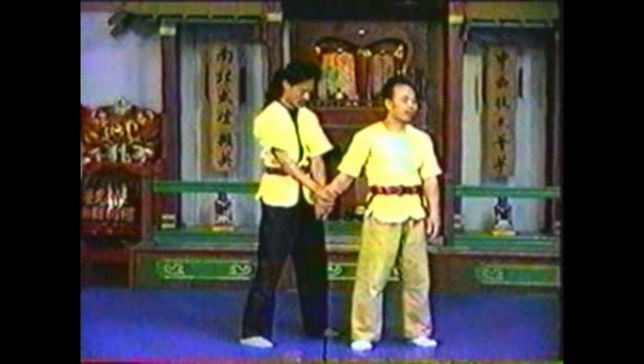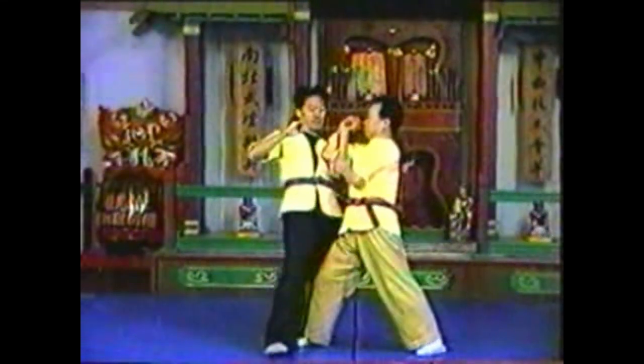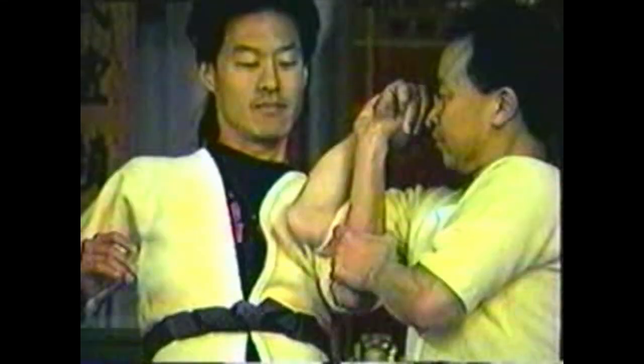To counter your opponent grabbing your wrist with both of his hands from behind, react as if he only grabbed you with his opposite hand. Press the back of his hand to his forearm as you step in and push his elbow up.